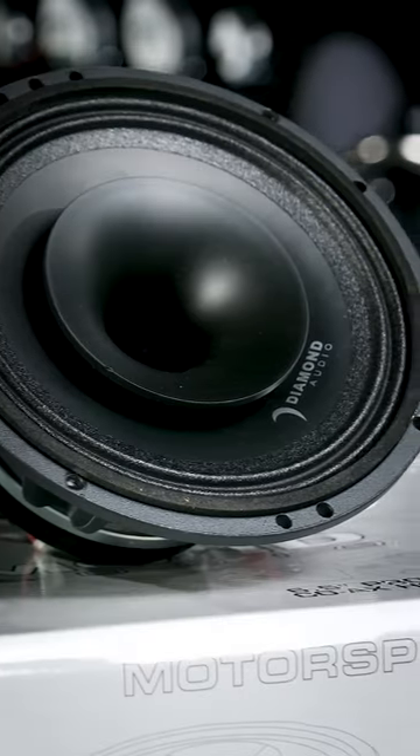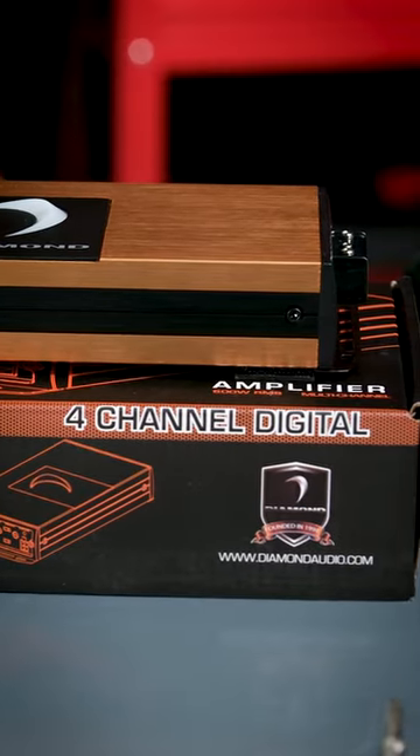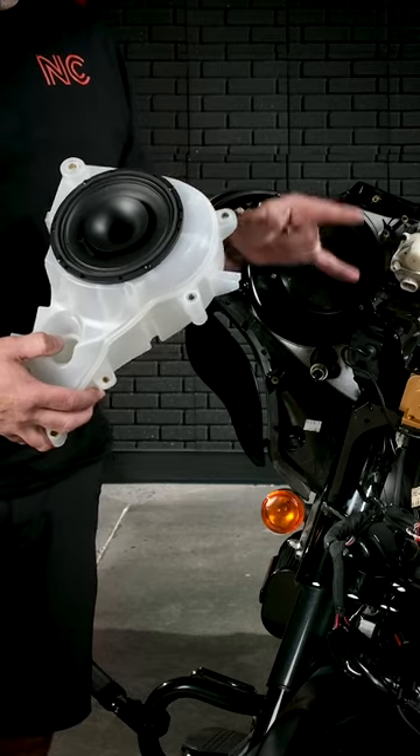We're excited to introduce our newest Diamond Audio front fairing speaker and amplifier bundle. Some of the advantages of adding the Diamond Audio horn speakers to your front fairings is you're going to get much, much more sound.